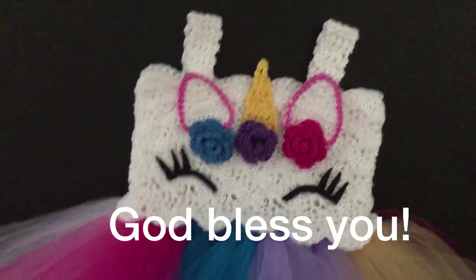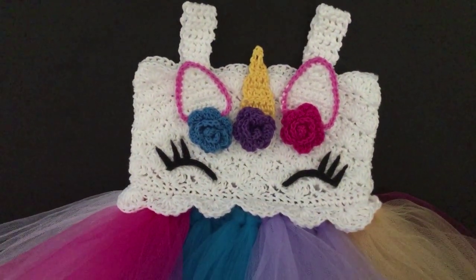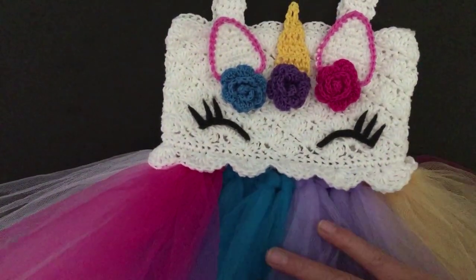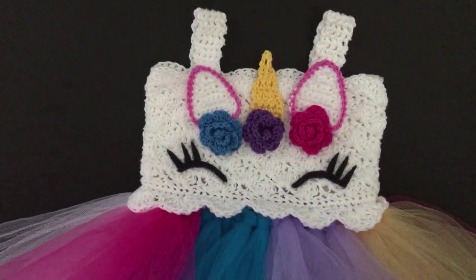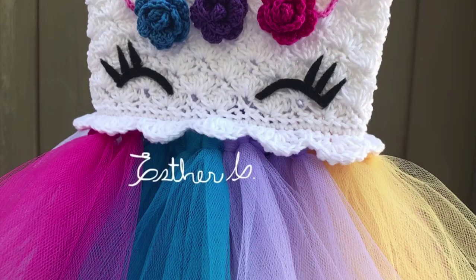This is how the dress turned out and I hope you guys really enjoyed this video. If you did, make sure to give us a like and subscribe to our channel for more crochet videos like this. Thank you so much for watching — I hope you have a nice day. See you next time, bye bye!